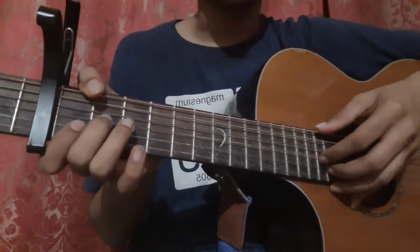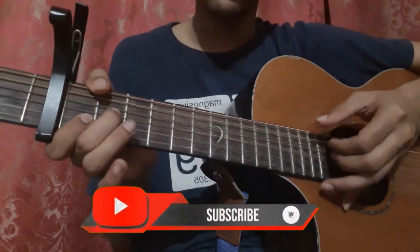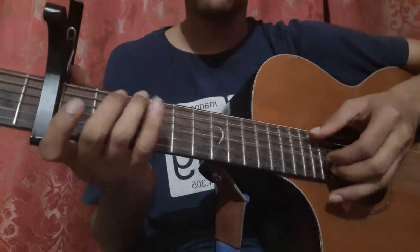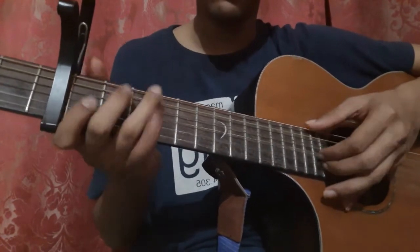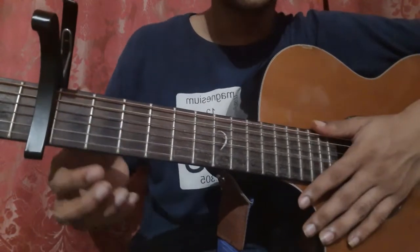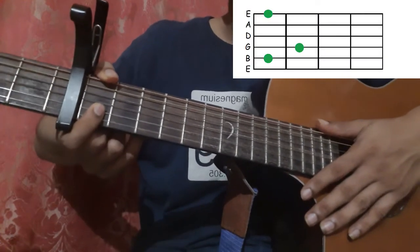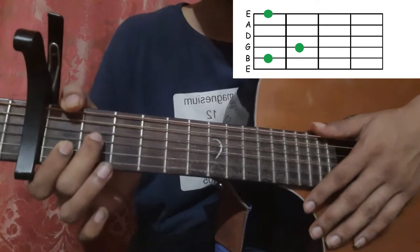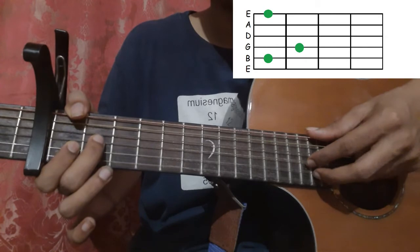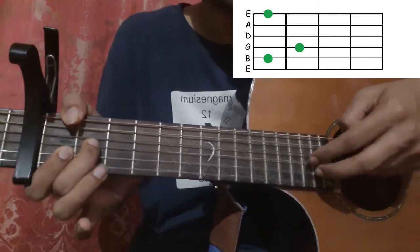So the intro goes like that. First you hold this shape: place your thumb on the 6th string 1st fret, index finger on the 2nd string 1st fret, and middle finger on the 3rd string 2nd fret. Pick the 6th string with your thumb, the 3rd string with your index finger, and the 2nd string with your middle finger, all three together. Then pick the 2nd and 3rd string together.